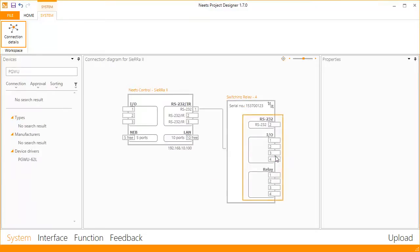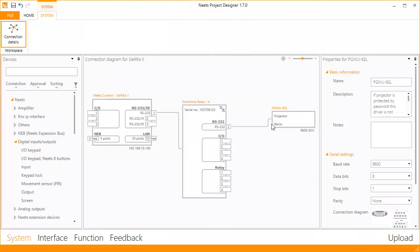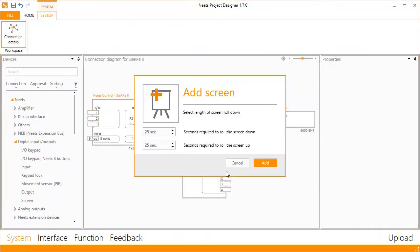You can see the ports on the Switching Relay 4 shown directly in the software, and you can drag devices directly to these ports. To configure the relays, you simply drag in a screen and set the up and down time and click Add.